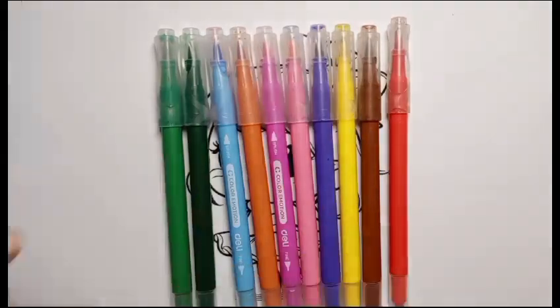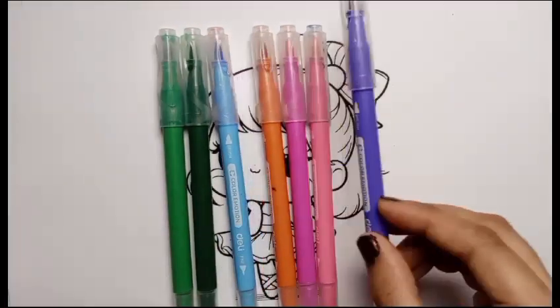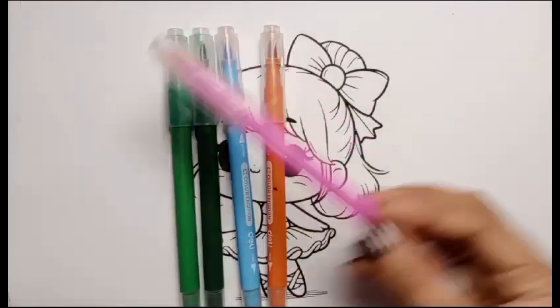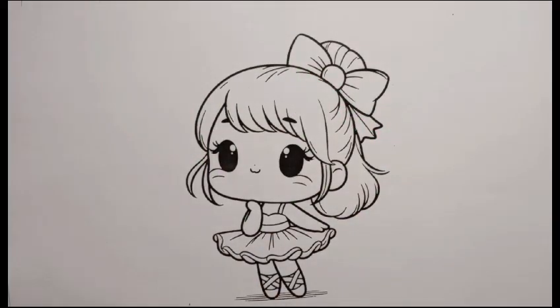First, we know the color's name. Blue color, red color, brown color, yellow color, purple color, light pink color, dark pink color, orange color, sky blue color, dark green color, light green color.